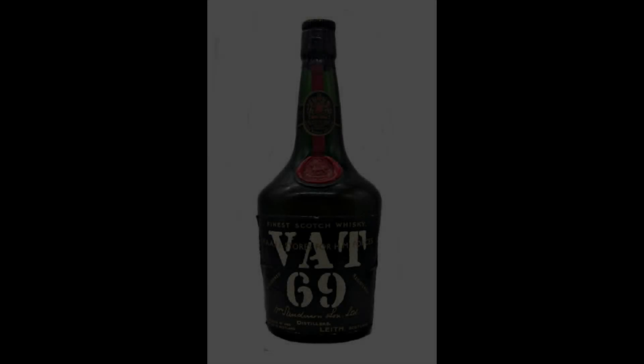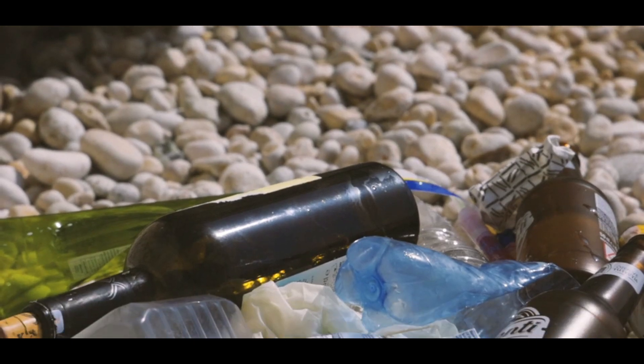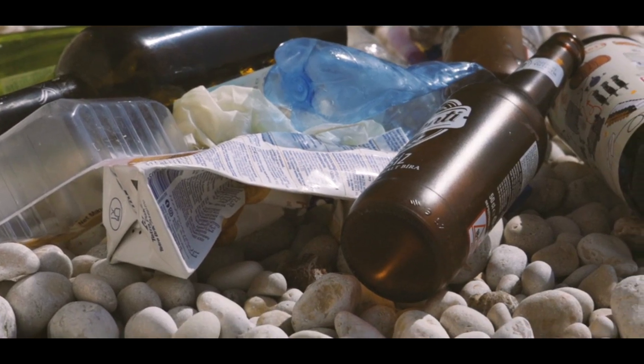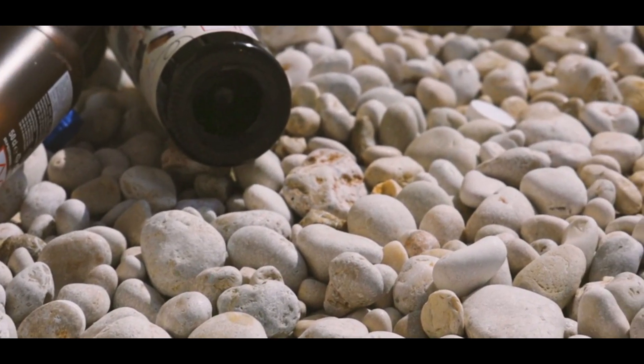Hi, good afternoon. Today I'll show you how a basic bottle can be transformed into a good art piece that will enhance your house and your decorative space. We have seen a lot of times that bottles come into the house and into the kitchen. We don't know how to use them — sometimes we throw them out — but sometimes we can keep them and do a basic DIY that will be interesting. This bottle is in my hand and you can see it on the screen.